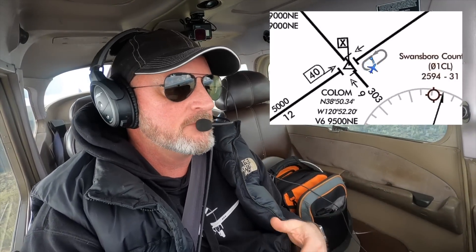Here we are holding at Column intersection. An intersection is a perfect example of how your inbound course can sometimes be a 'to' to the intersection, and sometimes navigating to the intersection can actually be a 'from' — from a VOR. You want to get that correct. You have to absolutely get your inbound course correct.